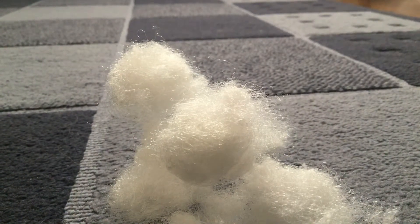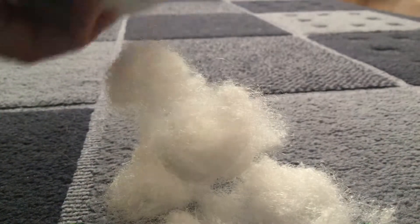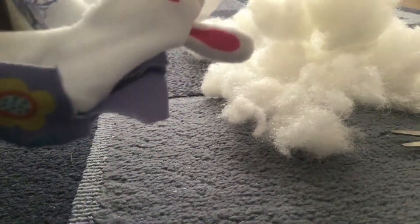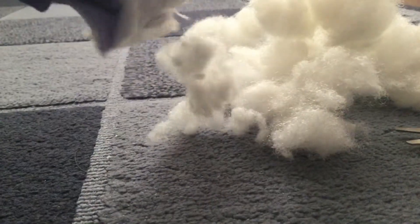You might be able to hear my parents talking in the background, because they're downstairs talking about stuff. It's a lot of cotton in one bunny, if you think about it. It's a real lot of cotton.